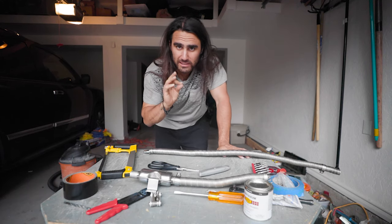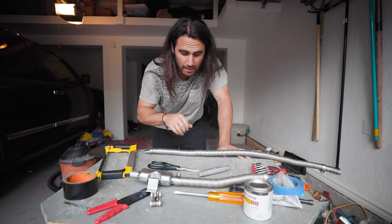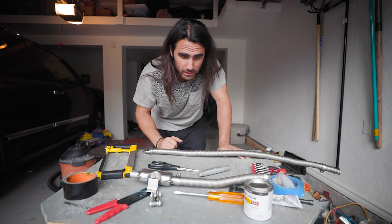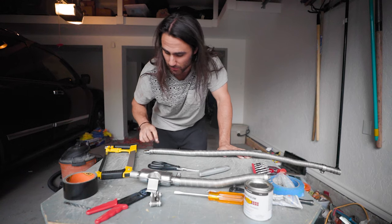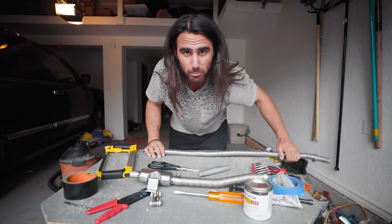I forgot to mention I made it into the new shop — this is the van shop. I basically have a piece of wood with two sawhorses and this is my shop. So it's a little small, a bit on the messy side, but it'll only get better from here.